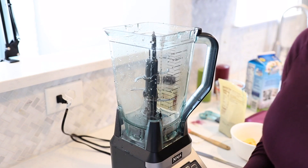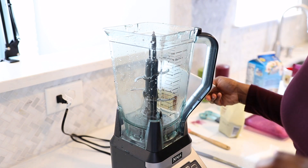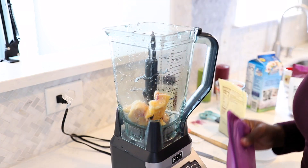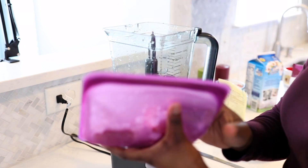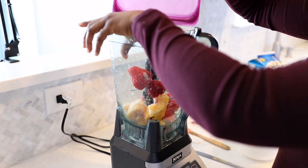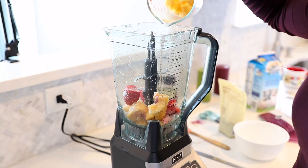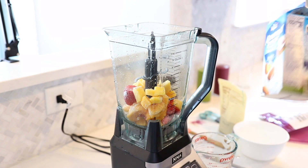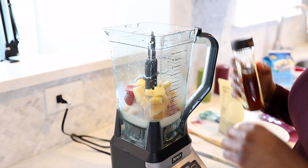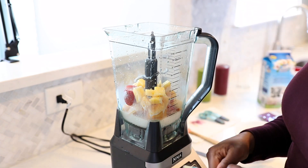The next smoothie is what I like to call the Tropical Surprise Smoothie. It includes about a cup of frozen peaches, a cup of frozen strawberries, and then a half a cup of frozen mango. For our liquid, we're going to be using almond milk again — sweetened vanilla almond milk — just a touch of honey, not much, and my ground flax seeds.